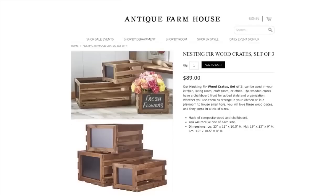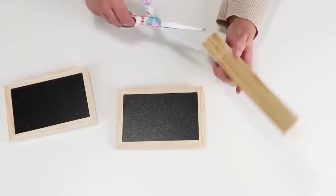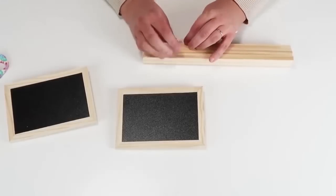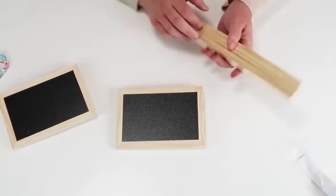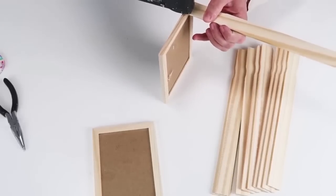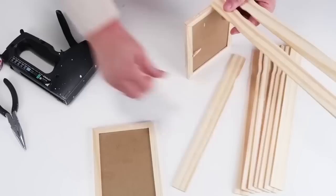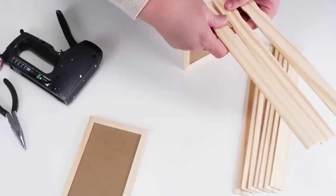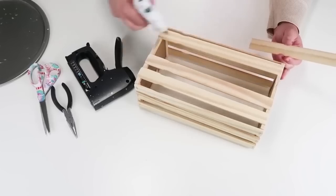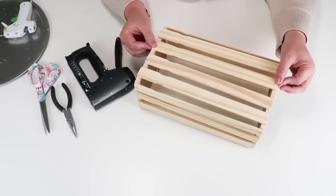This inspiration came from Antique Farmhouse — I love these crates but I would not pay $89 for them. So we're going to use some supplies from the Dollar Tree: two of these chalkboard frames and then ten of these painter sticks that you can get from a home improvement store. We're simply going to start by putting three on the shorter side of the chalkboard frames, using hot glue first and then a staple gun. I've got three on each of the shorter sides and four more on the bottom side, creating this cute little crate.